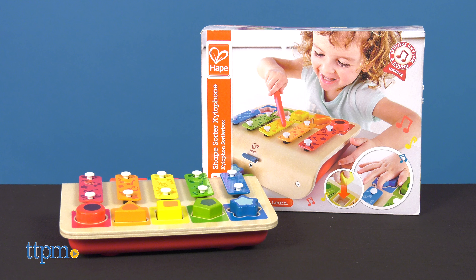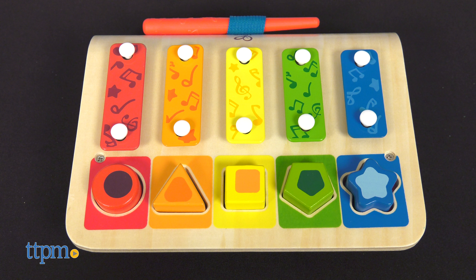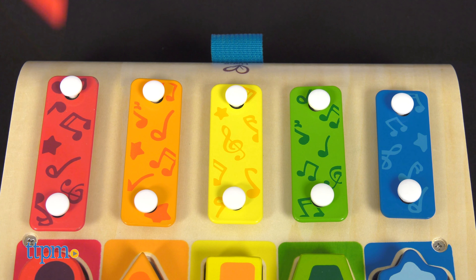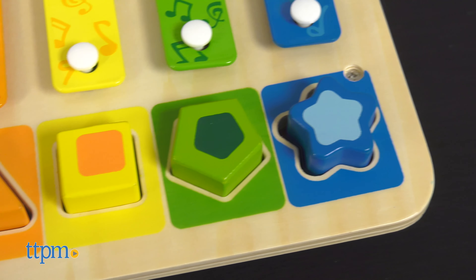The Shape Sorter Xylophone is a musical instrument and shape puzzle in one. Use the baton to hit the metal bars and make music, or hit the wooden shapes to activate those same tinkling tones.